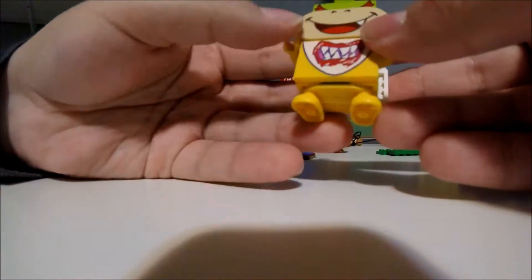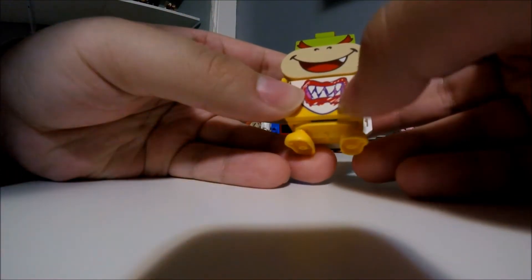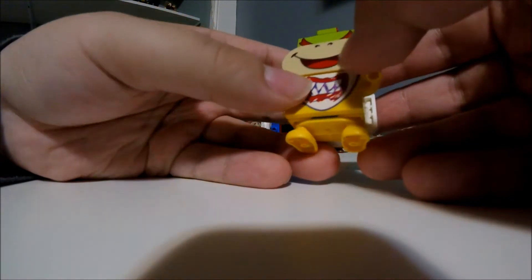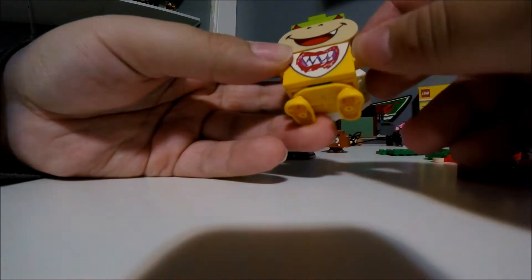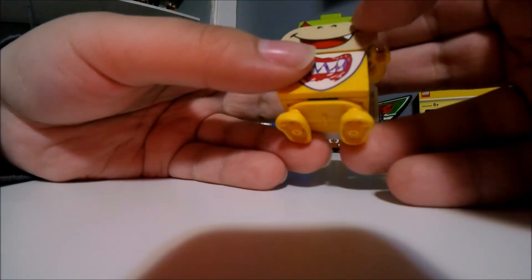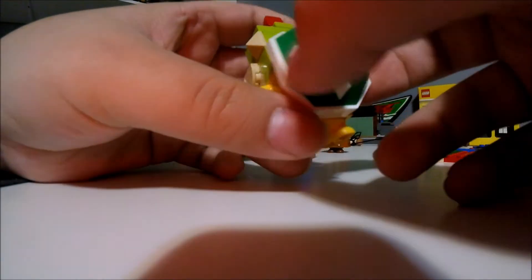He's all brown. Next, we got Bowser Jr. He has a miniature version of Bowser. He's got a drawing of Bowser's teeth on his mouth and his chest. He only has one face because he's no ordinary mini-figure. He's got that evil smile on his face and angry eyes. He's got a red piece on his head and his shell on his back.